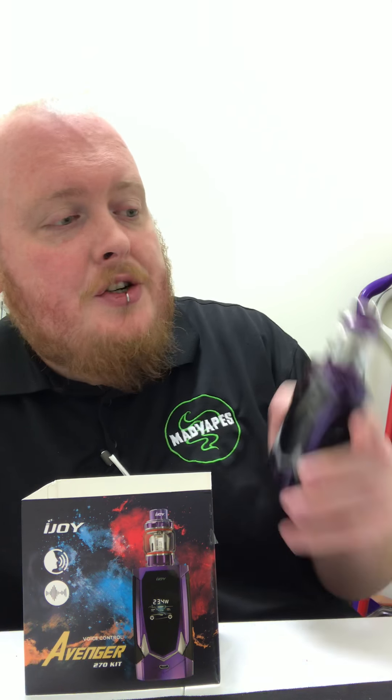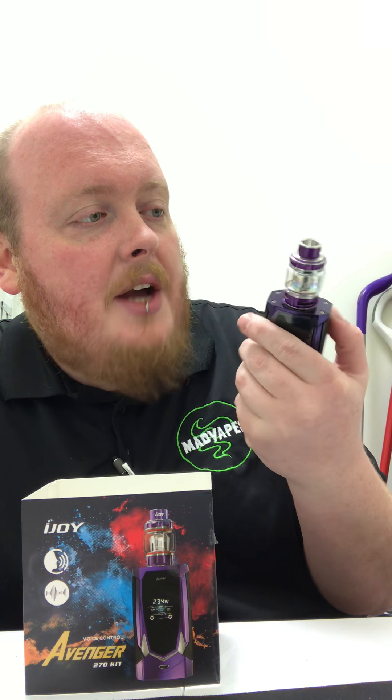It gives you a really nice light show when you're listening to music or watching a movie or whatever — it's really cool. They come in different colors: there's a nice blue one, this purple one here, a nice stainless and black one — definitely lots of cool colors. It's just an excellent sturdy mod and it even comes with the Avenger Tank by iJoy.